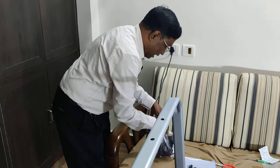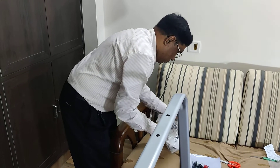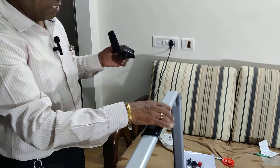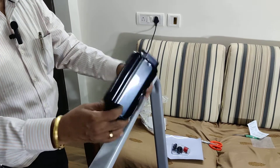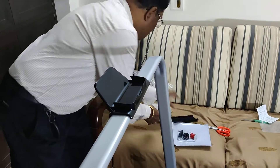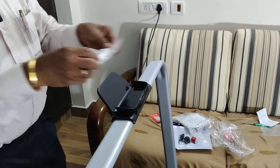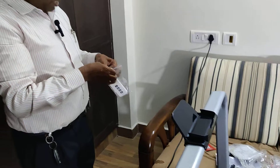You can see a small stand here. The stand is actually meant for keeping the remote. What you can do is fix it like this, and then keep the remote here like this — you can handle it from there. So this remote will sit here — I will be showing you. The remote will sit here like this.